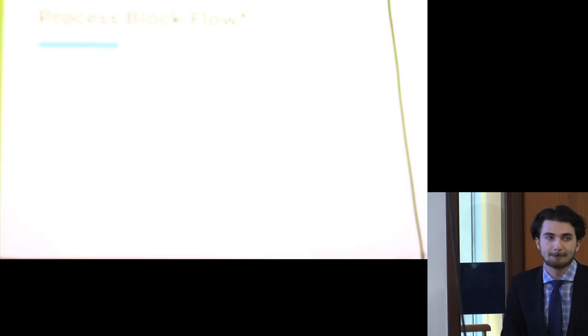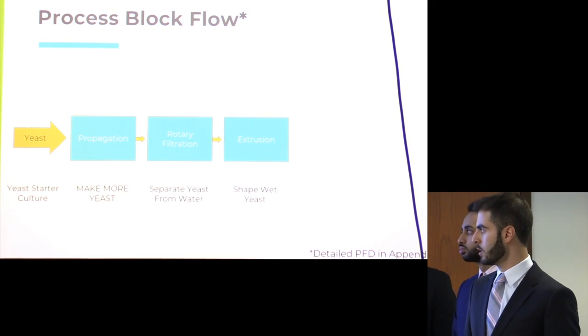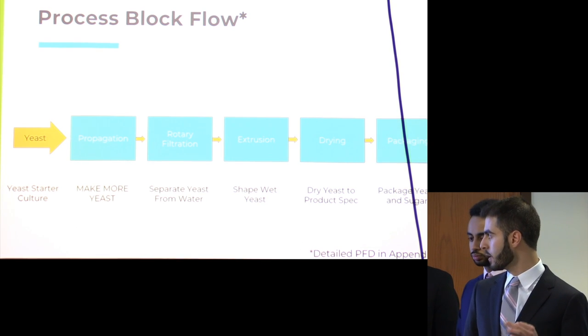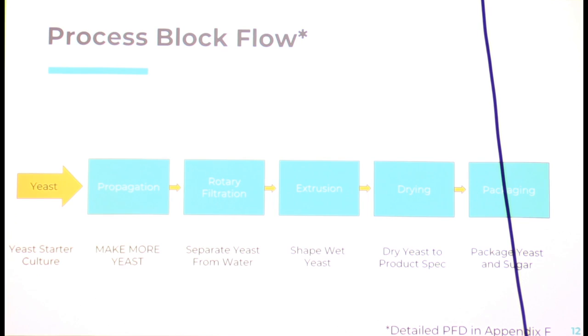Based on these findings, we developed a process diagram that starts with introducing our yeast starter culture. That propagates — essentially making more yeast in a propagation reaction. From that, we separate our yeast from the other contents, mainly water, starting with rotary filtration, which separates most of the water. Then extrusion to get the yeast into the right form factor — a tablet — followed by drying to keep it in that solidified form factor. Finally, packaging gives the consumer a blister pack to access their yeast. This is combined with a separate sugar tabletization process, so we have separate sugar and yeast tablets. A detailed PFD with streams is in our appendix slides.